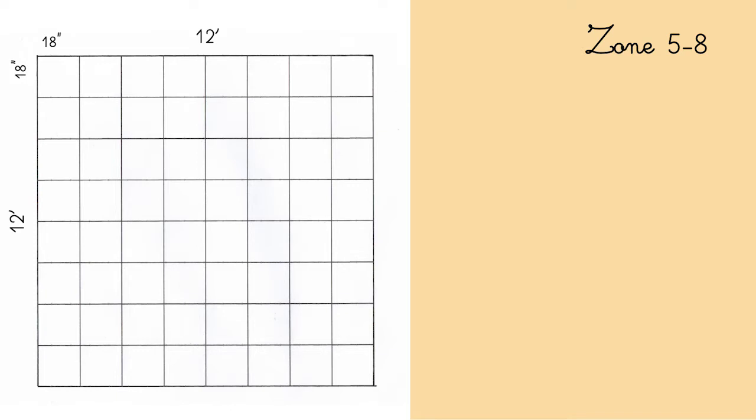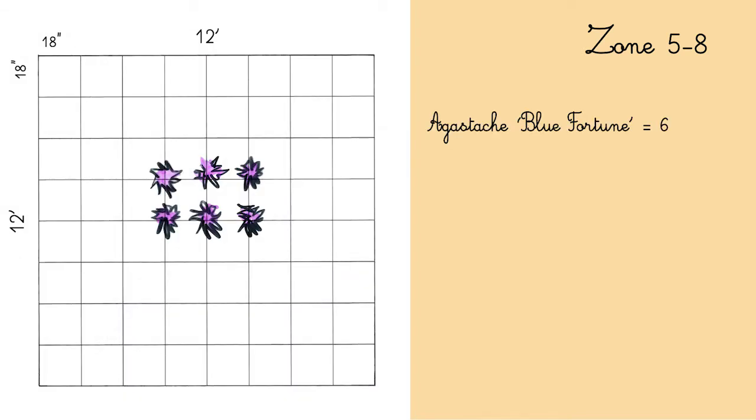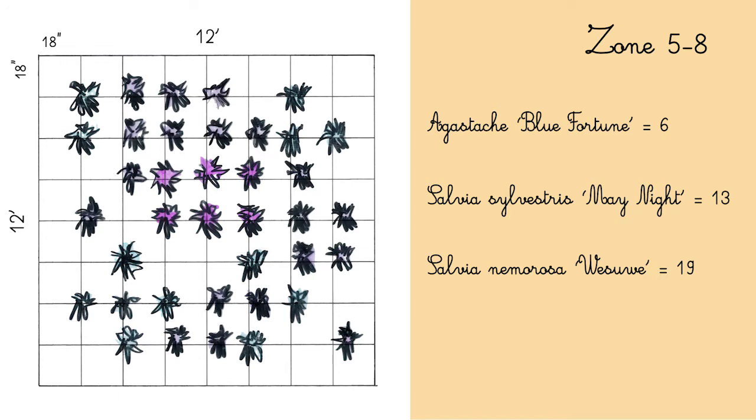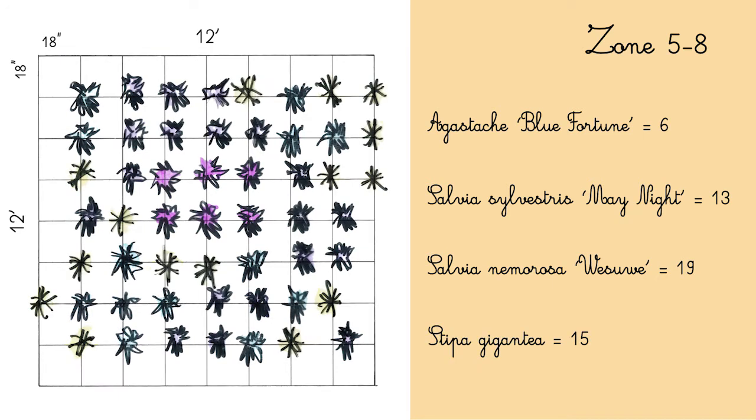I'm working on a 12 by 12 feet plot, and the smaller squares are 18 inches by 18 inches. First I would lay down 6 Agastache 'Blue Fortune', then 13 Salvia sylvestris 'May Night', then 19 Salvia nemorosa 'Wesuvia', and last 15 Stipa gigantea.